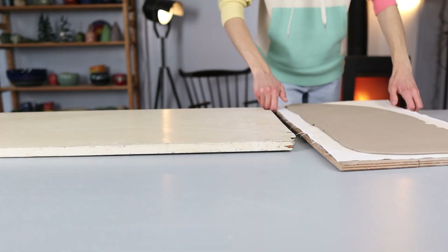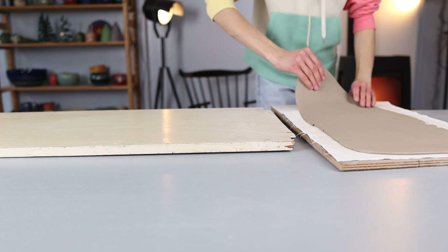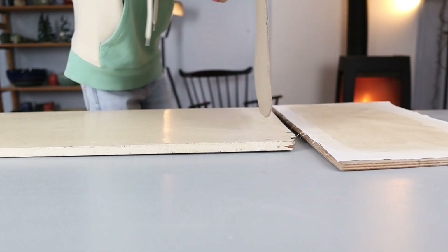I place the slab on top of a wooden plank. I just do this because I prefer to cut on a wooden plank instead of my table so I don't make any scratches on my table.